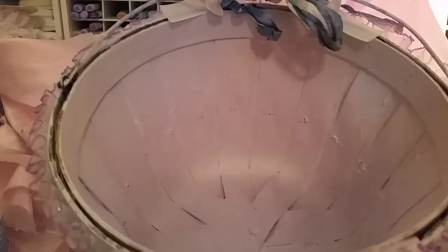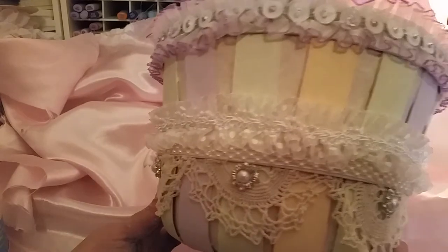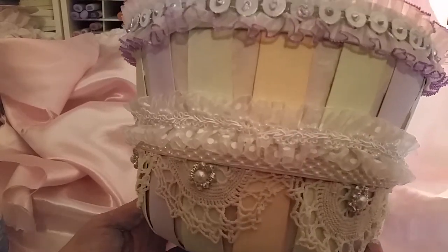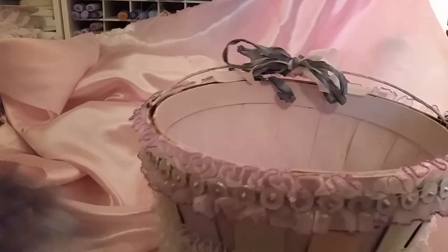That is my beautiful pastel altered fruit basket and I really love the way it came out. I think it's going to be super cute filled up with goodies, trims, or handmade flowers — I haven't decided yet. I'm doing a swap with somebody with a pastel theme, so I may send this to her, though it would be a little difficult to ship.